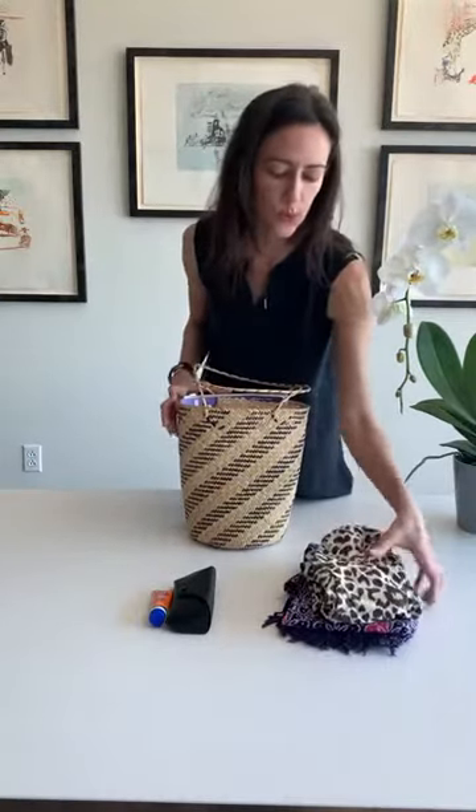Hydration. Sandals. These don't have to go in here if you're wearing them already or if you plan to not have them in your purse. I like them just in case, because if I'm walking up and down the beach, I don't always want my sandals on my feet.